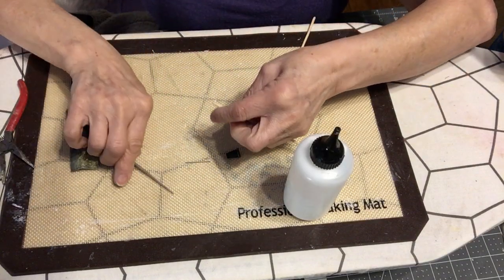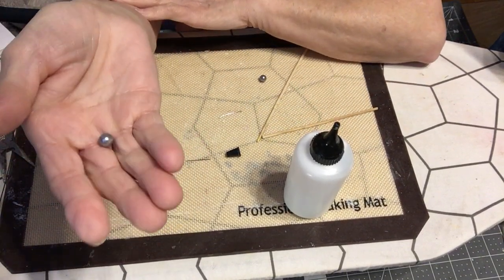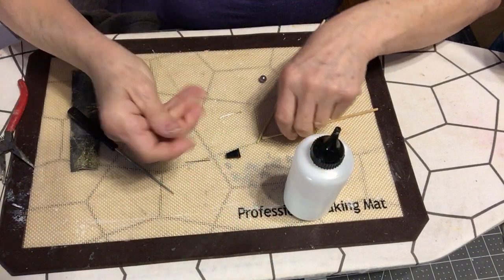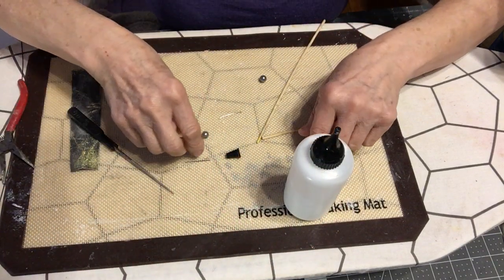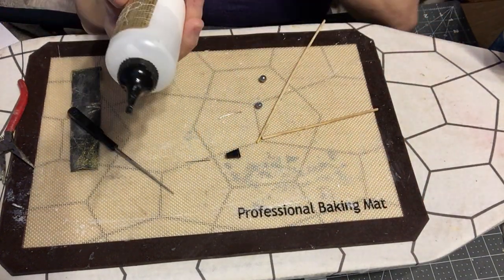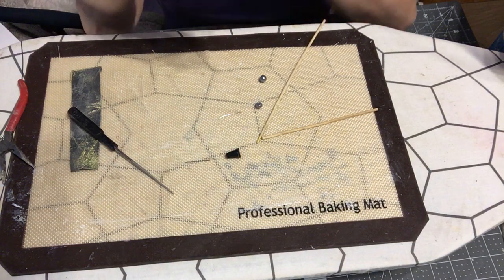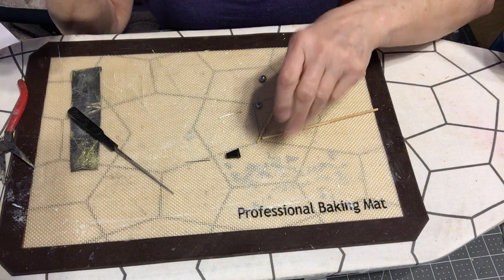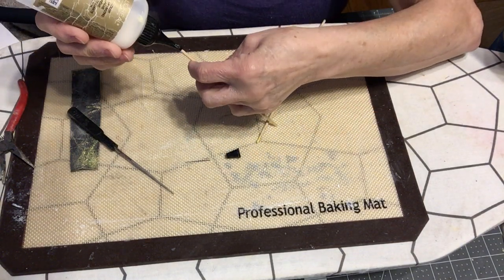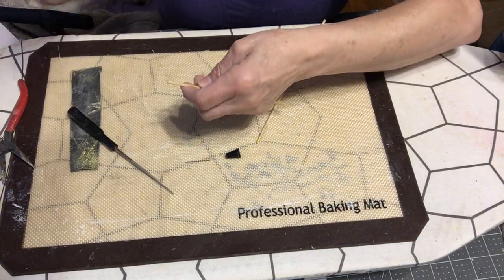If you haven't painted your bead yet you can do that now. I love this color so I'm leaving mine as is. I'm using turbo glue — I like it for some things better than E6000, it seems to stay in better. I won't use wood glue because that's yellow and it won't work.